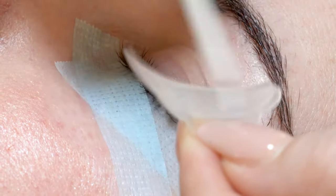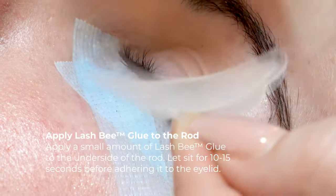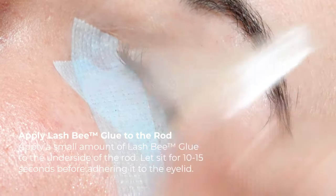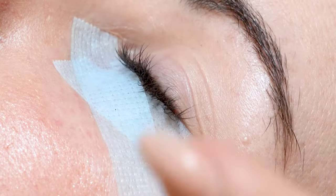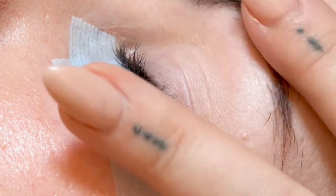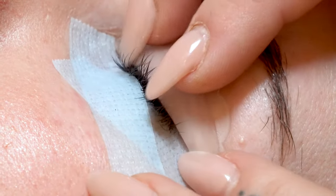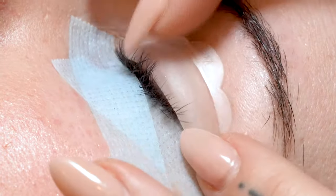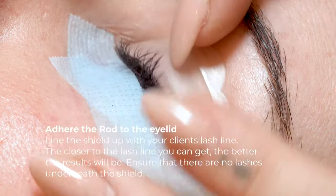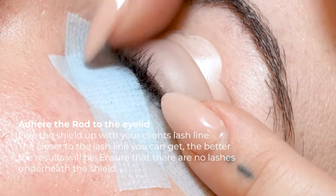Apply a little bit of the Lashby glue onto the bottom of the shield or rod and let it dry for about 10 to 15 seconds before you apply it to the lid. We don't have a hooded lid today, but if somebody has a little bit of excess skin here, you can use some tape to pull the lid up to make it easier. When applying the shield, we want to make it as close to the lash line as possible. If you push down on the shield you should be able to move the lashes — hold that for about 10 seconds.